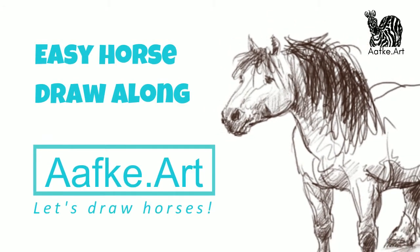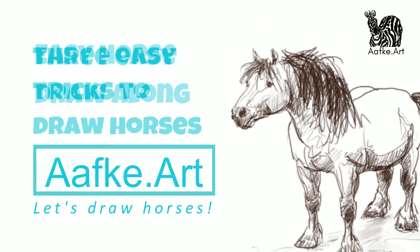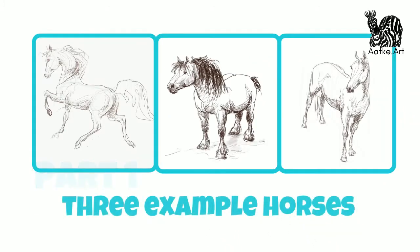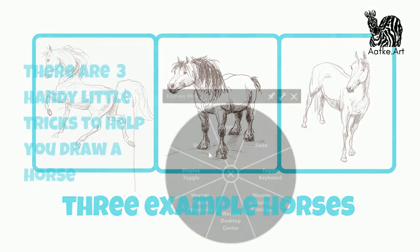Hey, in this video I share three quick tricks which help me to draw horses from the heart. I'm going to show you three examples to show how I do it and how I use these. And in part two we're going to draw together, slowly.